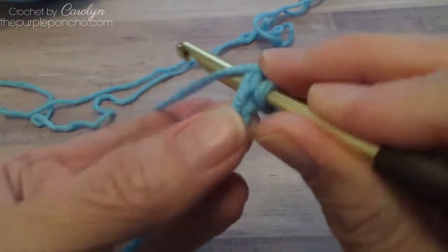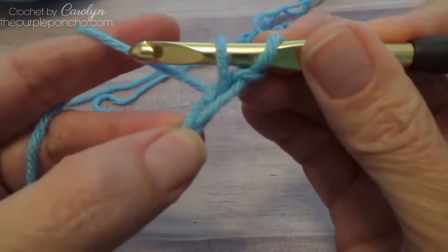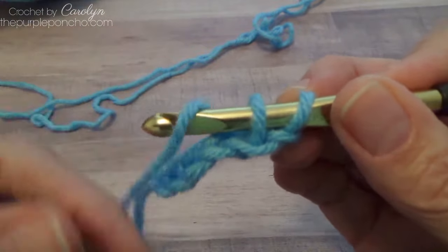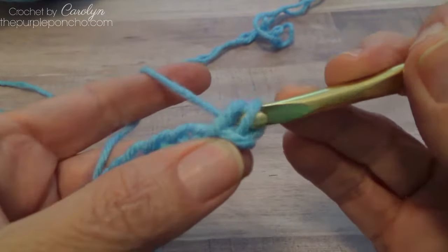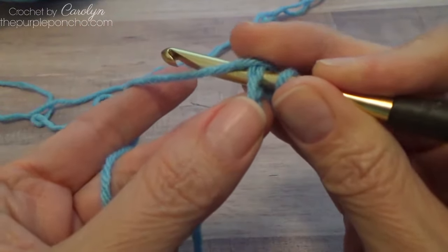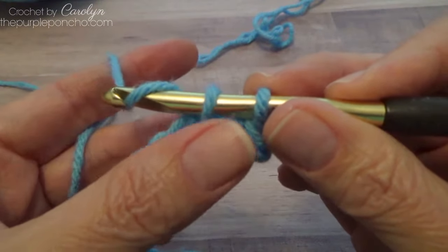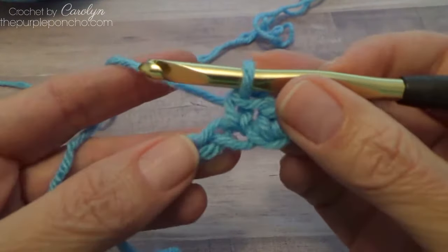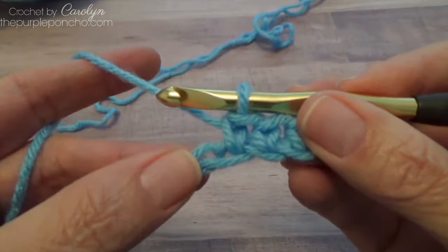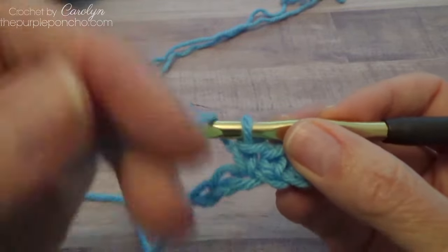So regular single crochet: you yarn over and then you have the yarn coming from back to front — you're yarning towards you. And then you finish your single crochet. The yarn is in front of the hook, you bring it up, and then you yarn over from back to front and pull through two. That's a normal yarn over, abbreviated Y-O, or it could be Y-O-H, yarn over hook.